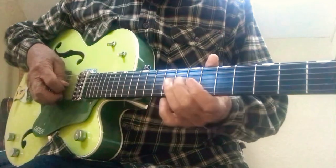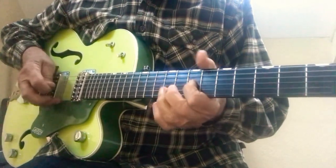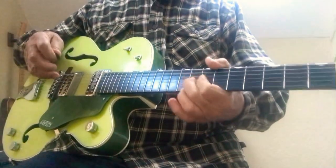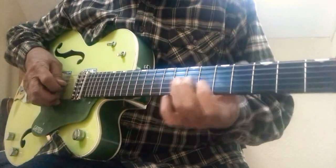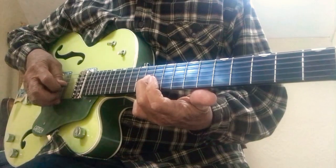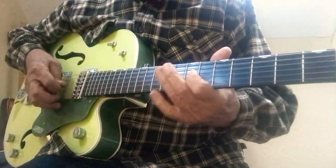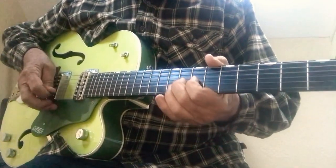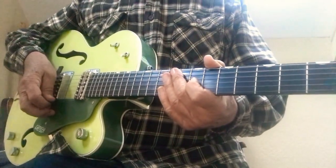'Excuse me while I kiss the sky.' And then you go... That riff starts on your G string at the 11th fret with the ring finger.